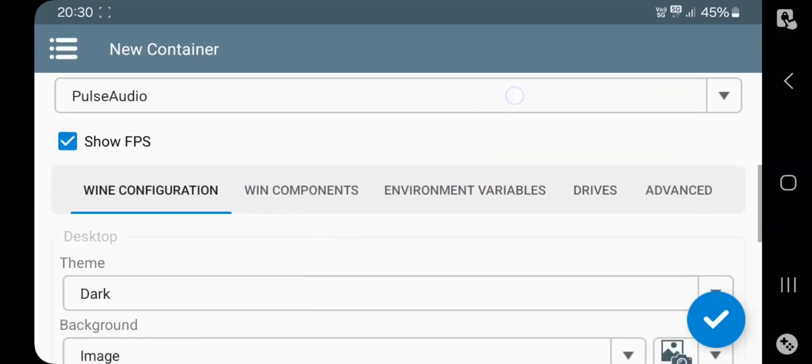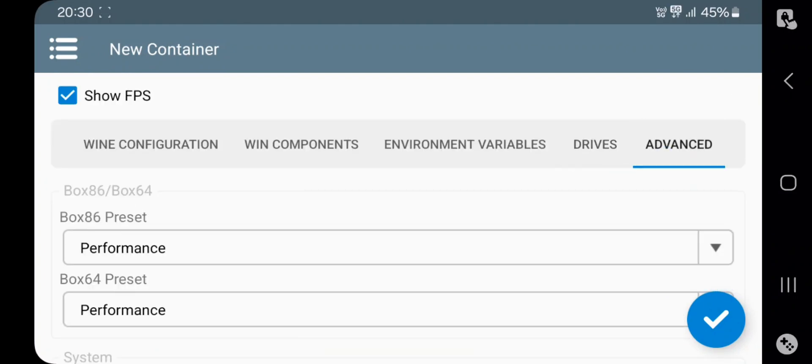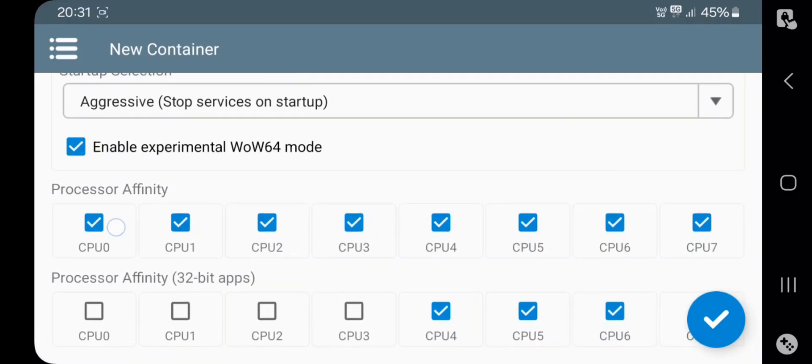Leave the other settings as usual — everything is default in these sections. In Advanced, set Startup Selection to Aggressive; this will stop unnecessary services. Set Processor Affinity for both mainstream and 32-bit applications. I recommend setting High Power Cores for better performance. Then Create Container.